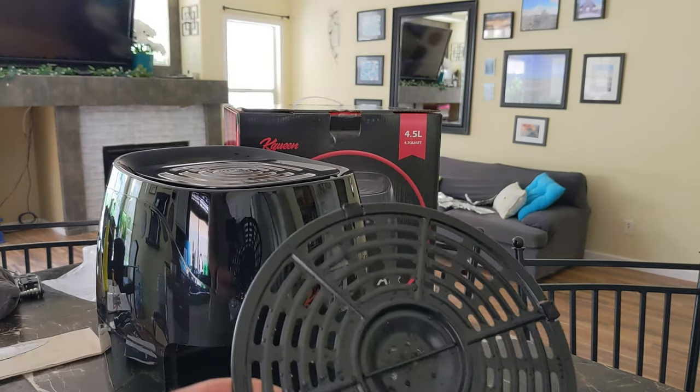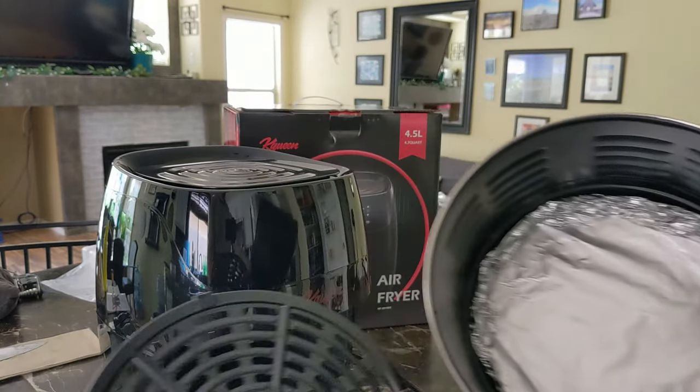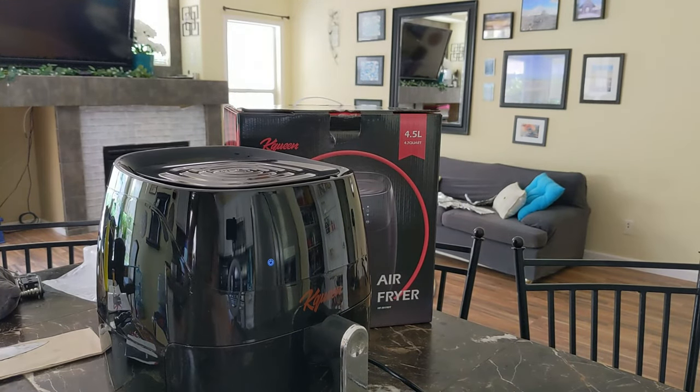Before you start, you've got to clean up the tray. So I've washed it really well. And also, I like to put a little bit of foil at the bottom — it's easier to clean. I care about my stuff lasting a little bit longer. As soon as you put it on, the machine turns on.